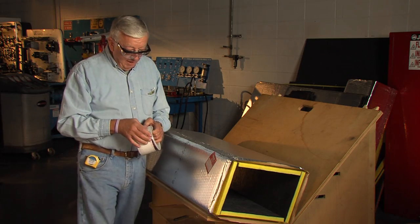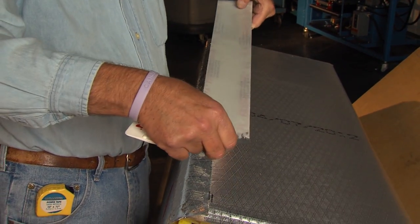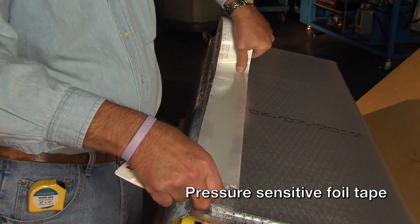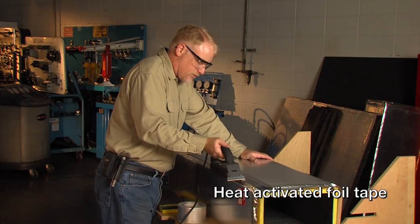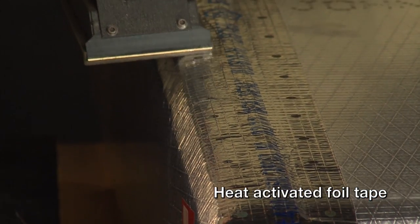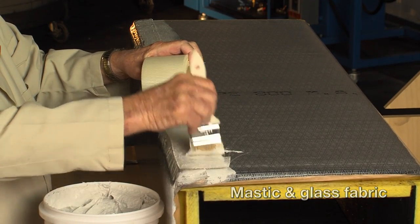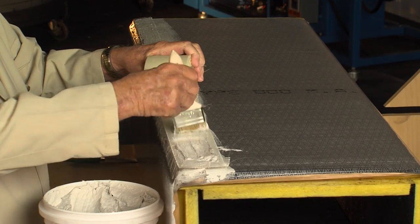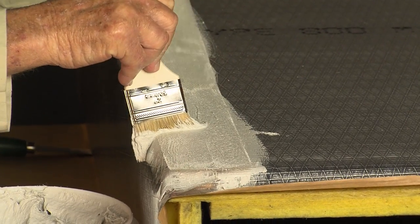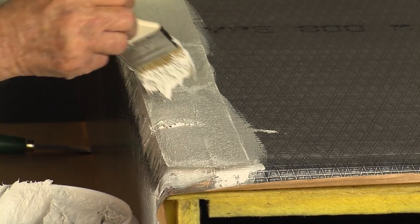We will demonstrate three different closure systems that conform to UL 181 Class 1 requirements: a pressure-sensitive aluminum foil tape system, a heat-activated foil tape system, and a mastic and glass fabric closure system. These closure systems have been tested and approved on systems operating up to plus or minus 2 inches water gauge static pressure and up to 5,000 feet per minute internal air velocity.